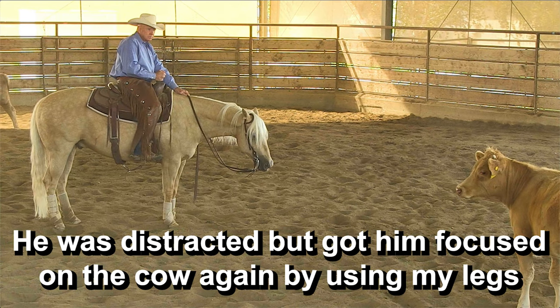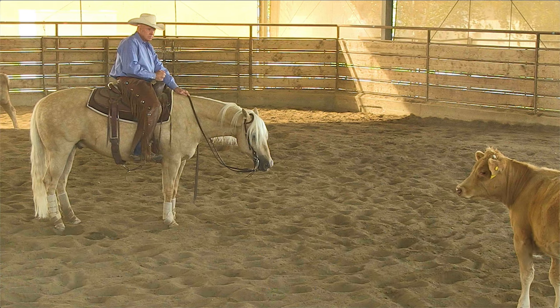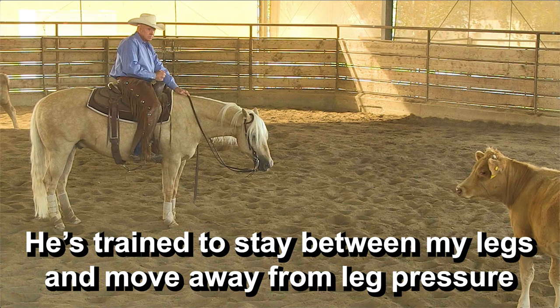Right there, he was looking over the fence where there's a horse in a pasture on the other side of the arena, and he took his attention off the cow. So I brought his attention back to the cow by touching him — touch, touch, touch — with my herd-side foot, which would be my left foot. My horses are trained to stay between my legs. So if I use my left leg, they know they've got to move to the right; if I move my right leg, they've got to move to the left. When I used my left leg — my herd-side leg — and just touched him, that made him think we've got to go to the right, and that brought his attention right back to the cow. Kind of an important thing.